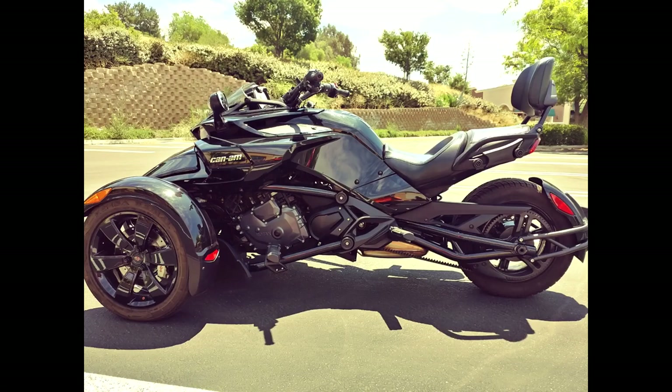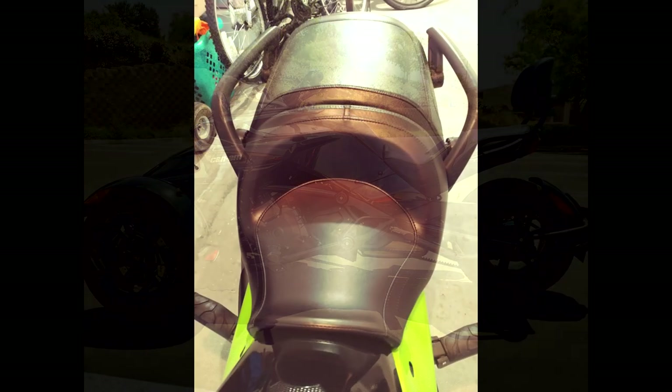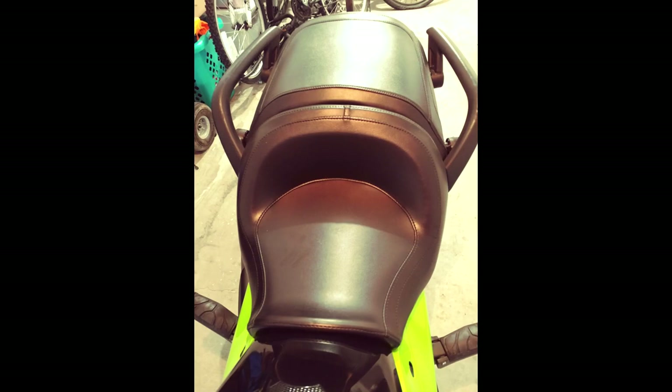Now before talking about the Cannonball seat, I want to say that the factory seat for the Spider is well made and for the driver it is comfortable. The main reason I bought it was to improve the ride for my wife when she rode with me. If it wasn't for that, I probably wouldn't have bought a Cannonball seat or another seat at all. But with that said, when I got my Cannonball seat, the improvement it made for my ride as well was unexpected.